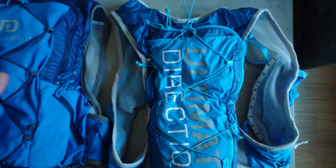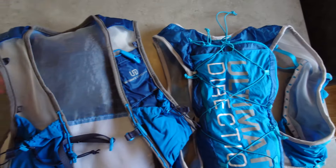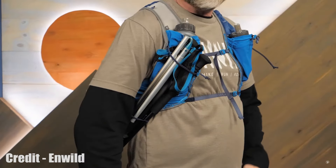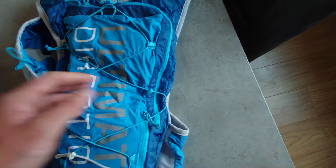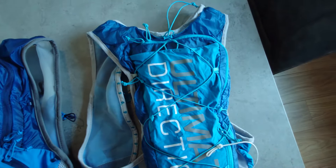In terms of pole carrying options, both vests have similar options. You can attach poles to the front between the strap and a bungee, or use the removable bungees to attach them to the bottom and run them along the back of the vest. On the old version, you can only run them front to front with no option for the back. So in terms of pole carrying, the new version definitely gets the edge over the previous version.